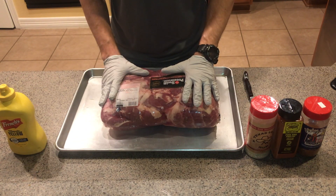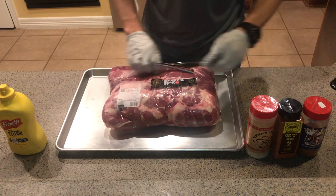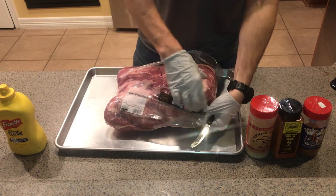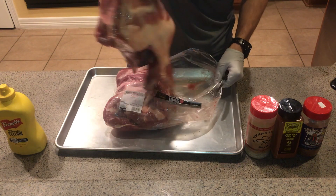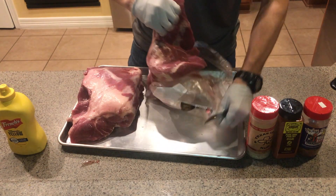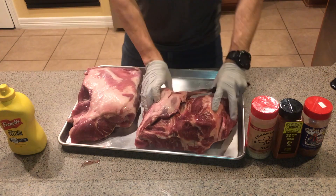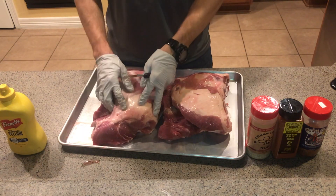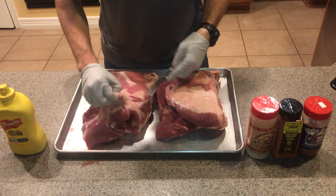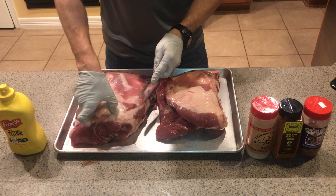I've got two pork butts here — picked these up from Costco. We're cooking two today; why not cook a couple if you've got them. In general these don't require very much trimming, but I like to take some of this fat off because it's all just gonna get thrown away when you pull it off the grill anyway. So I'm just going to trim a little bit of this fat cap off.